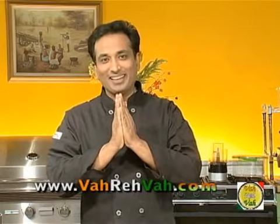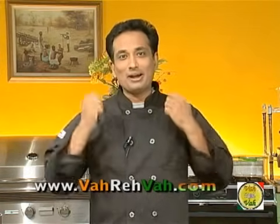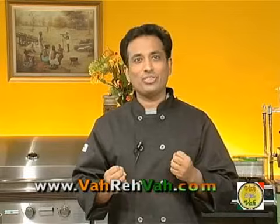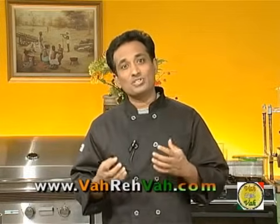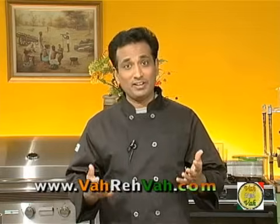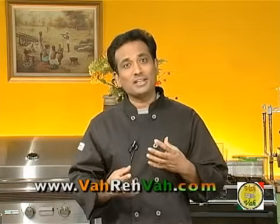Hello, namaste, salaam walaikum, sat sri akal — welcome back to another session with your VahChef at vahrehvah.com. Today let's make a superb great-tasting dish from mushrooms. Mushrooms are really healthy food. Did you know that a single serving of mushroom can contain one third of a person's daily need for selenium? Mushrooms also contain large amounts of riboflavin, potassium, and vital proteins for health.